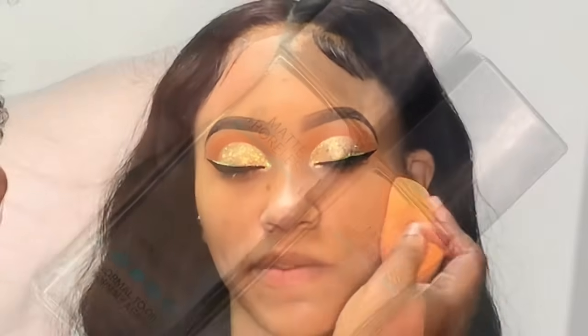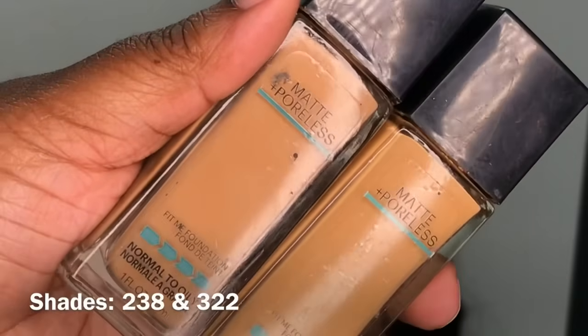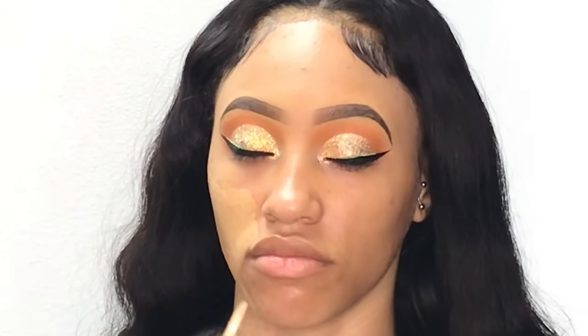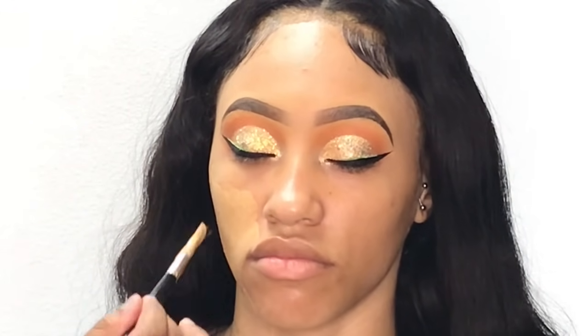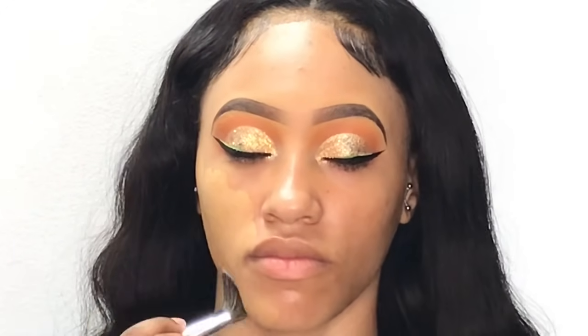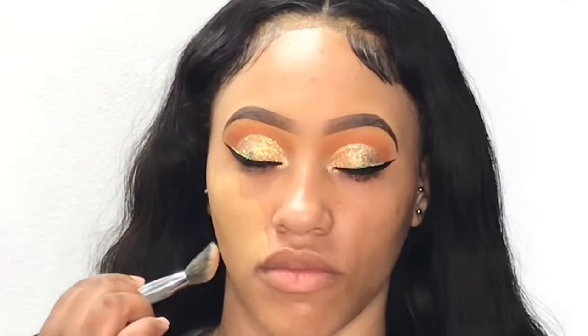For foundation I showed two shades but I only went in with one, which was shade 238. She has really fair skin so I didn't want to use the other one and make her look too dark. I'm applying the foundation all over her face and blending it out using my foundation brush.